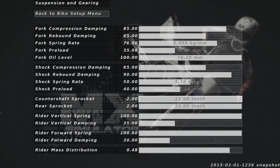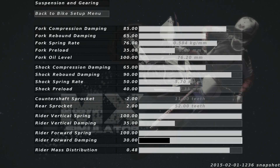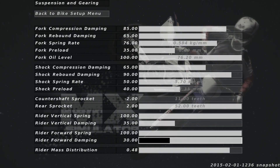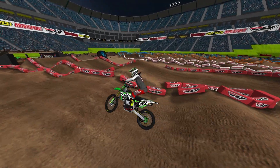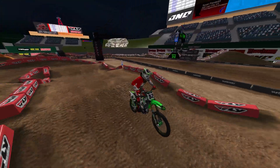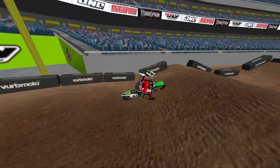What really helps here is if you go into your bike settings and mess with your rider vertical and rider forward spring. The more you have your springs up and damping down, the more you can move forward and back on the bike and get that really good pop. He's just trying to get that front tire over, because the back tire can soak that up more times than not.